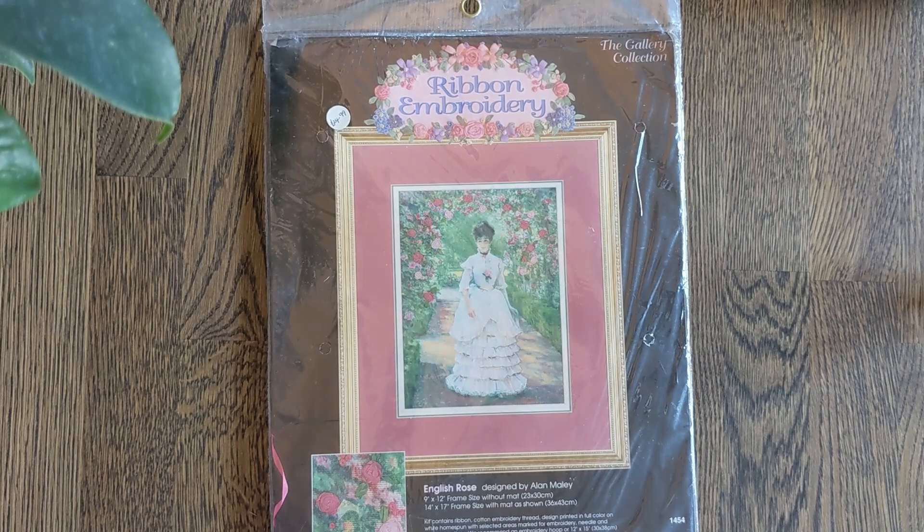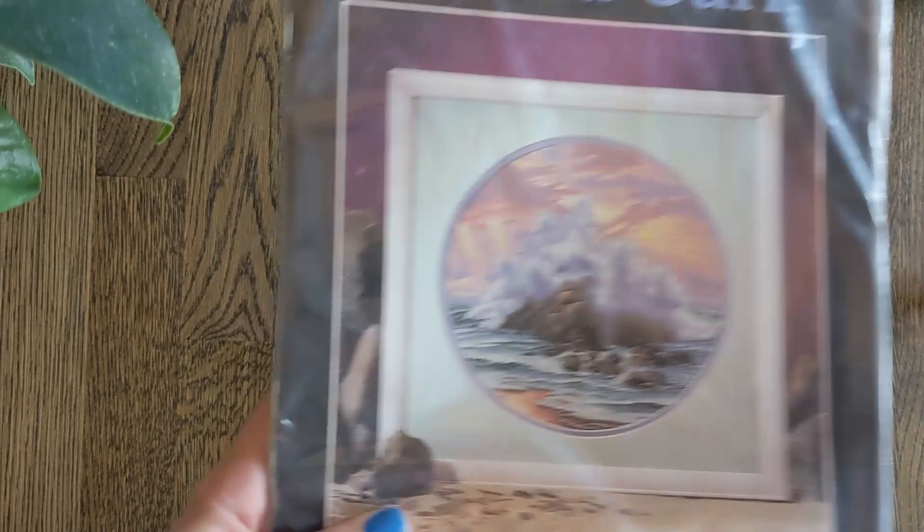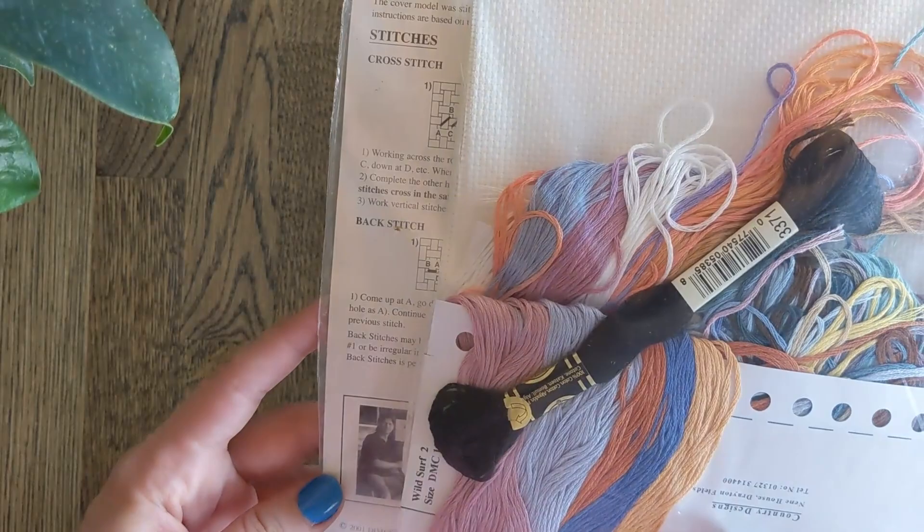Next is Wild Surf. This is another chart with an attached kit. It's by Jim Warren and it's these horses crashing as a wave over the rocks. And here are all the threads you need — quite a chunky lot. Really pretty design.